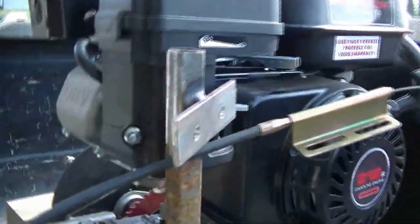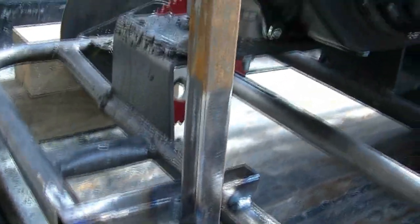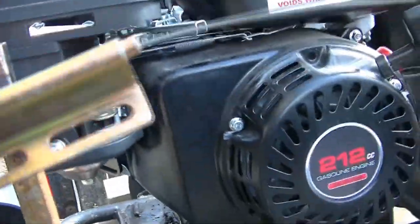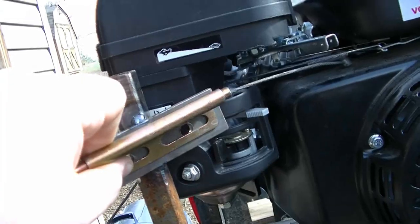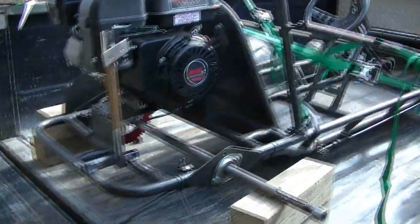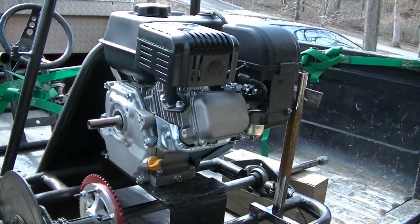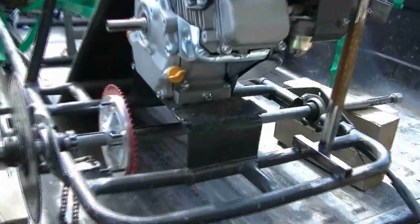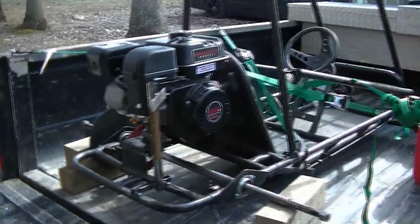I got that bracket welded up on the go-kart that it needed for the throttle. We welded a piece of square stock to the frame, welded another piece of square stock up on a piece of plate steel, and this will bolt right there and is also adjustable. Once my buddy gets here, we're gonna put a tube in one of the rear tires, put both tires on, put the clutch and chain on, then bolt that throttle cable on — and she should be golden.